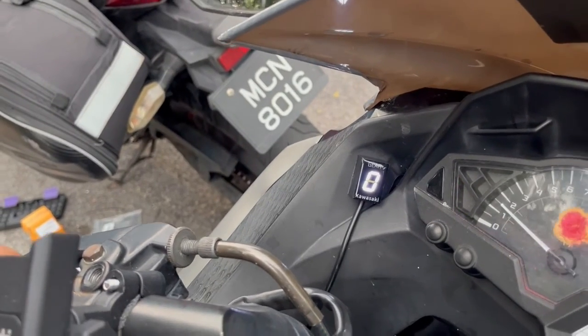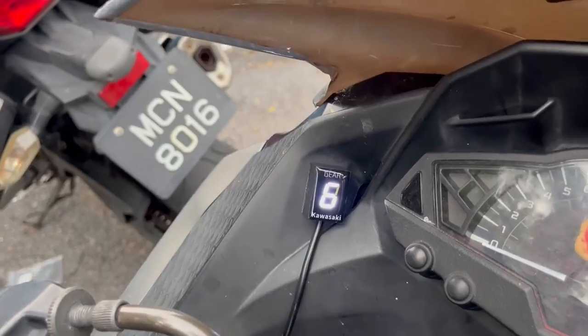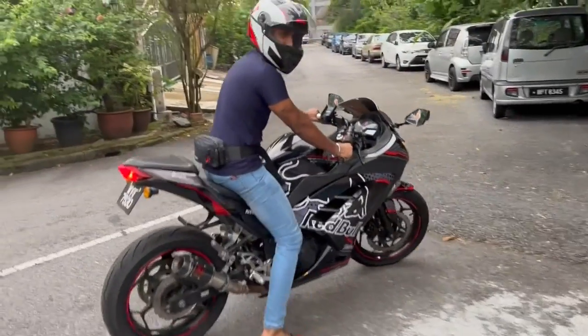There we go — gear one! It showed one. It shows the gear only after we release the clutch. Time for a test drive, let's go.